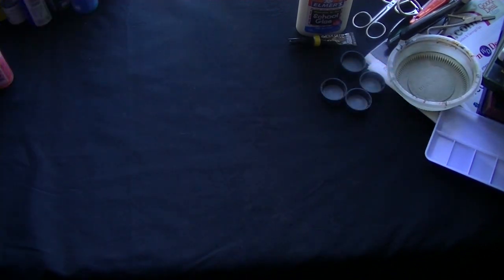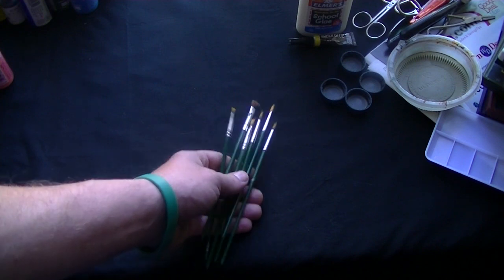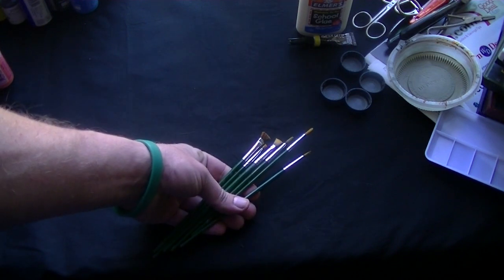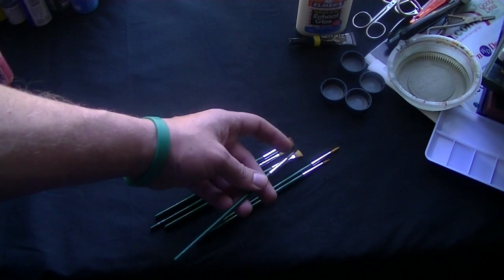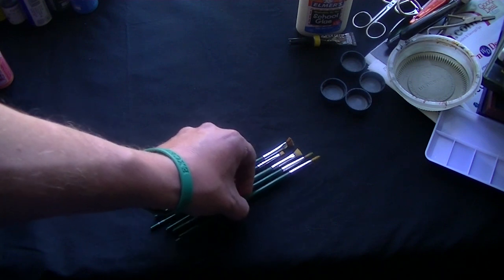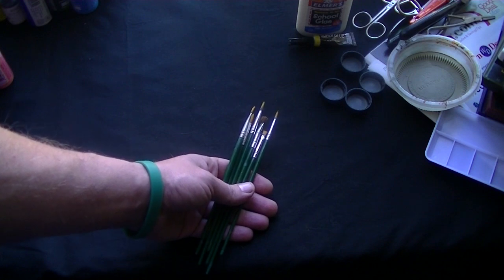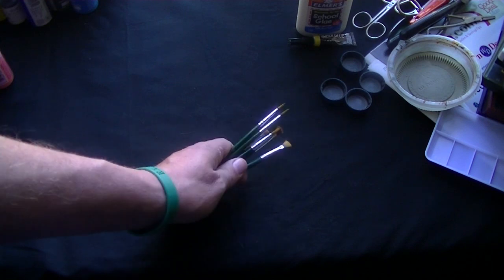Speaking of brushes, you don't have to go hog wild when you first get started with your painting. These are a set of brushes that were picked up at Walmart — I believe they were probably maybe three bucks in total to get started. I still utilize some of these brushes for dry brushing, which is a technique utilized to bring out more detail in your figures and to add some depth. I certainly wouldn't use these brushes to begin actually laying down base colors or doing any kind of detail work, but to get started, something like these brushes should be fine.